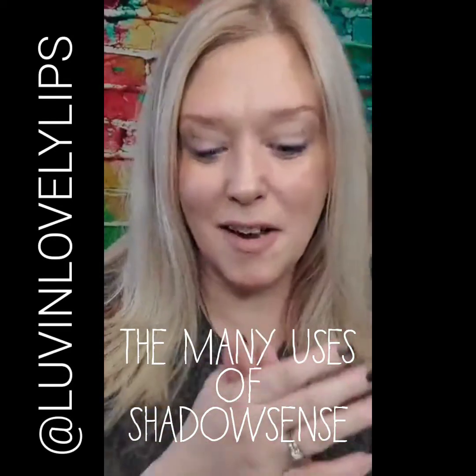It's demonstration time! Who's ready to watch? It's going to be so fun, you guys! So it's Jen. I just wanted to pop on here and show you guys all the many uses of one of my most favorite products, and it is ShadowSense.